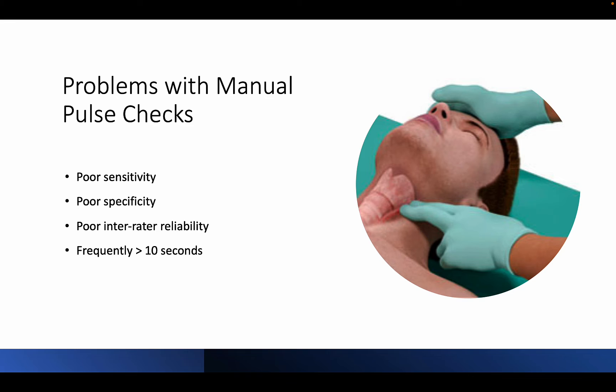Numerous studies have demonstrated that both lay people and healthcare professionals are poor at accurately detecting a central pulse. Some problems with the manual pulse check include poor sensitivity — in other words, not feeling a pulse does not rule out that a pulse is actually present. Reasons you may not feel a pulse include a blood pressure that is too low to palpate, patient body habitus, malpositioning, and insensitive fingers.